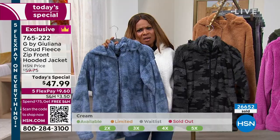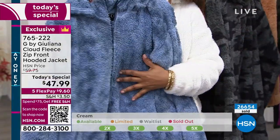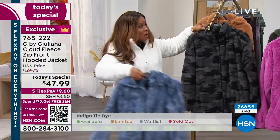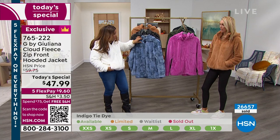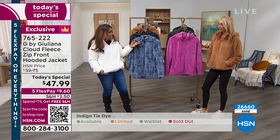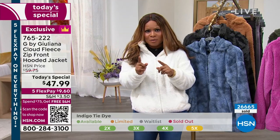I wear a lot of denim — I know a lot of you do as well. So that's called our indigo tie-dye. It's really great — it's back to all of your denim. I think I'll even put it on in a moment. I think this is going to sell out. Please hurry if you're going to grab the cream.